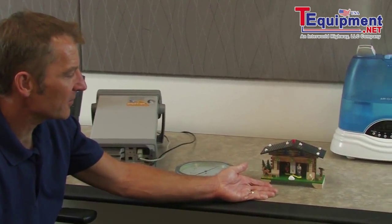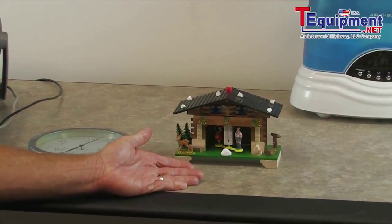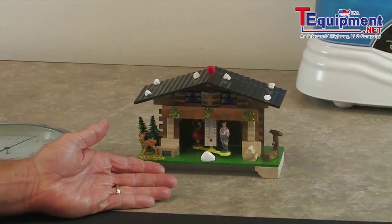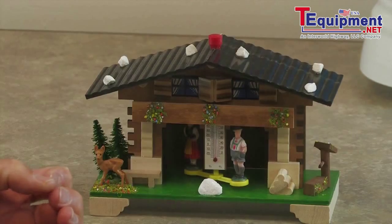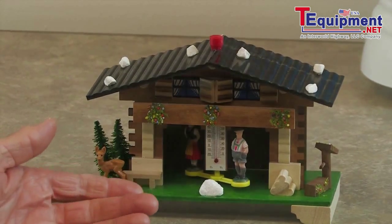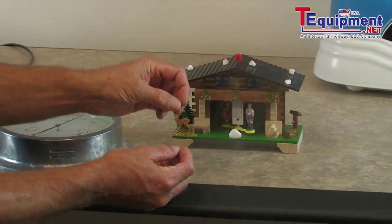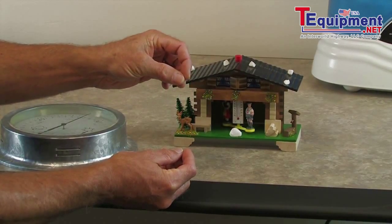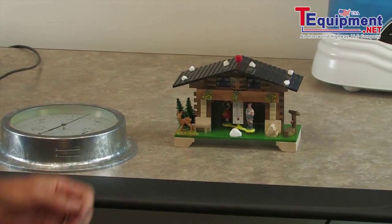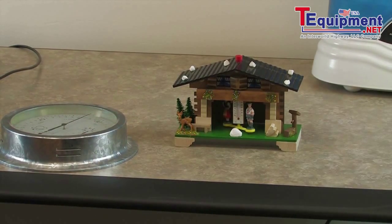Let's start with the German weather house. On a wet day, the male will come out of the house and the female will retreat back inside, whereas on a dry day, the female will come out of the house and the male will stay inside. The way an antique weather house worked is they actually used a human hair — as the humidity soaked into the hair, the hair would stretch, causing the male to come out of the house, and on a dry day it would contract, allowing the female to come out.